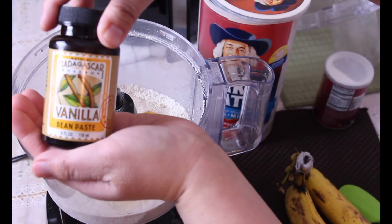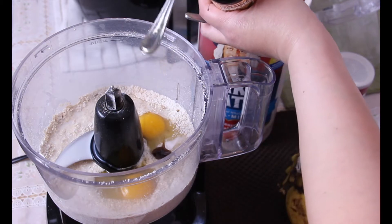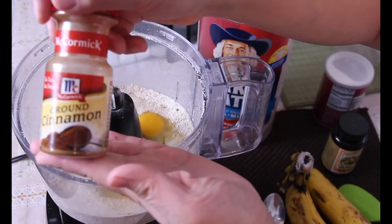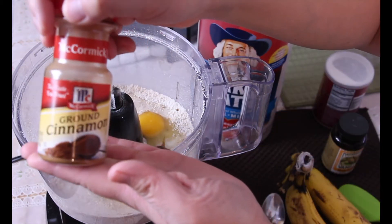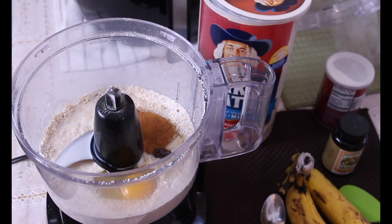And to give that extra boost of flavor I'm gonna add in some vanilla bean paste. I ran out of vanilla extract but if you have that just go ahead and add that instead. And I love cinnamon so I'm gonna add in a dash of cinnamon — you don't have to add it in if you don't want to.